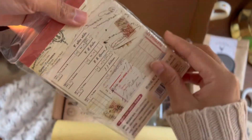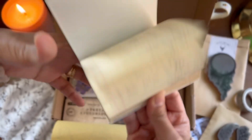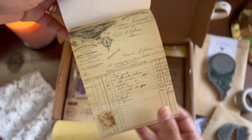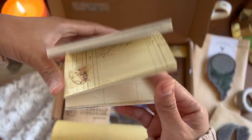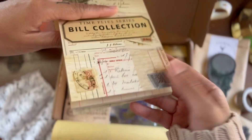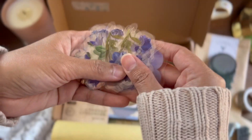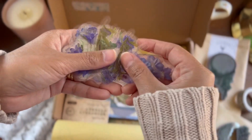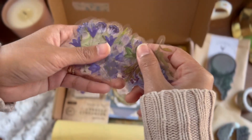Next we have this awesome paper pack that consists of reproductions of ledgers and receipts. I think it's super cute and very versatile to use for ephemera and handmade ephemera. And then we have these beautiful almost see-through floral stickers — they're purple and lavender.